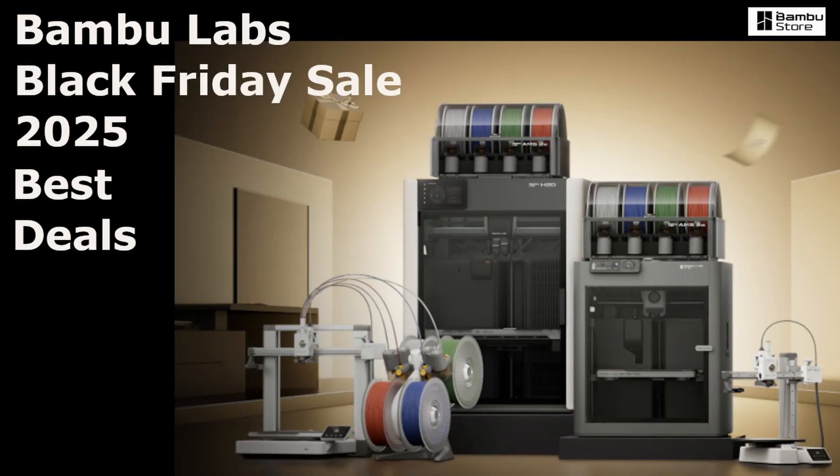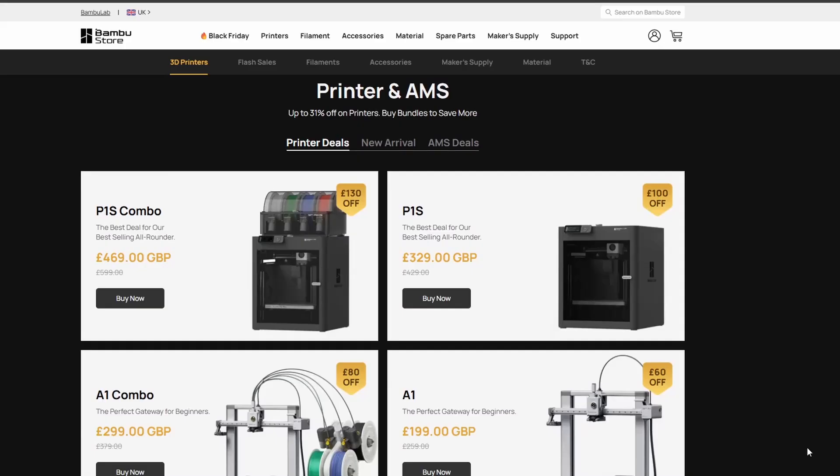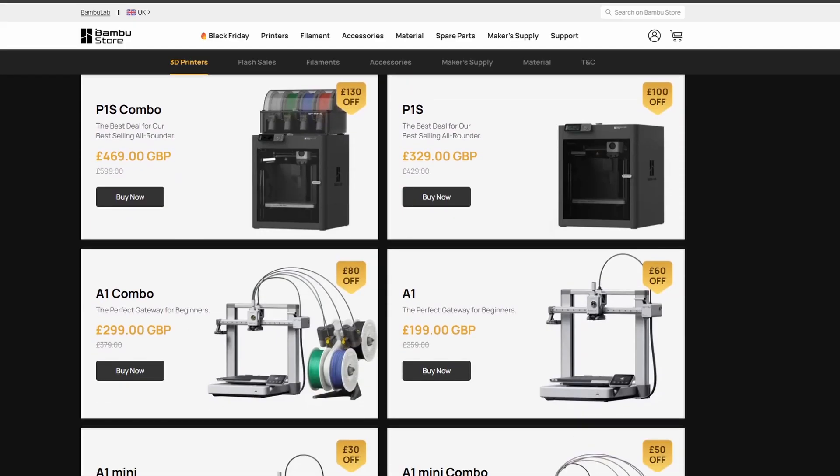Hey everyone, welcome back to the channel. Today we're diving into one of the most exciting events of the 3D printing year — the Bambu Lab Black Friday sale. If you've been waiting to upgrade or get your first 3D printer, this is the time to do it. The discounts this year are wild, and I've gone through every single deal to find the best value for money. Honestly, two stand out above the rest: the A1 Combo and the P1S Combo.